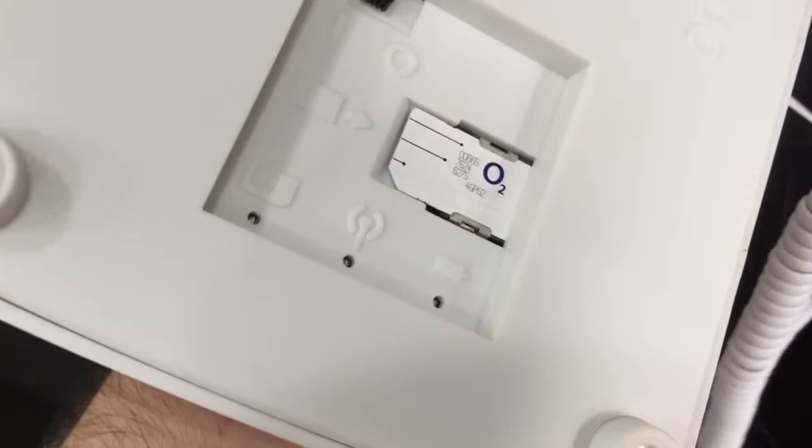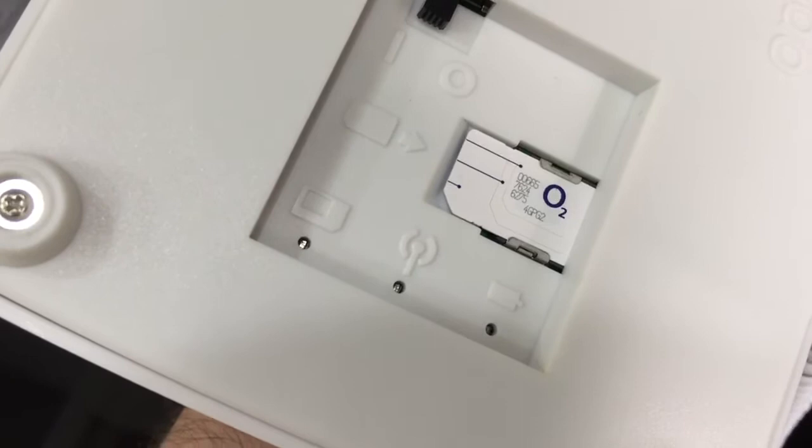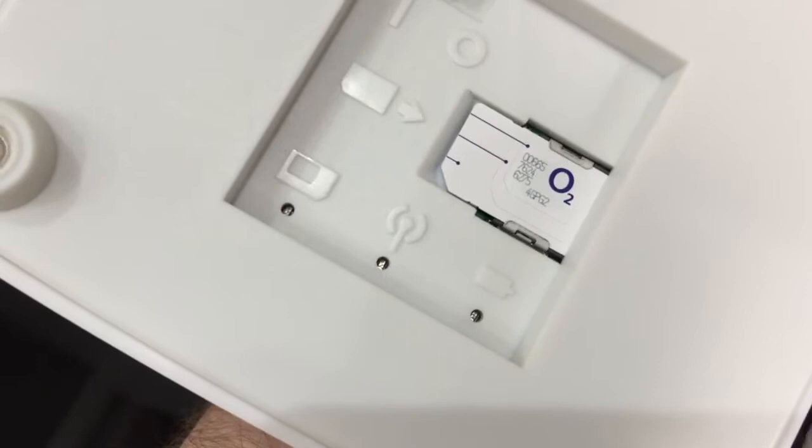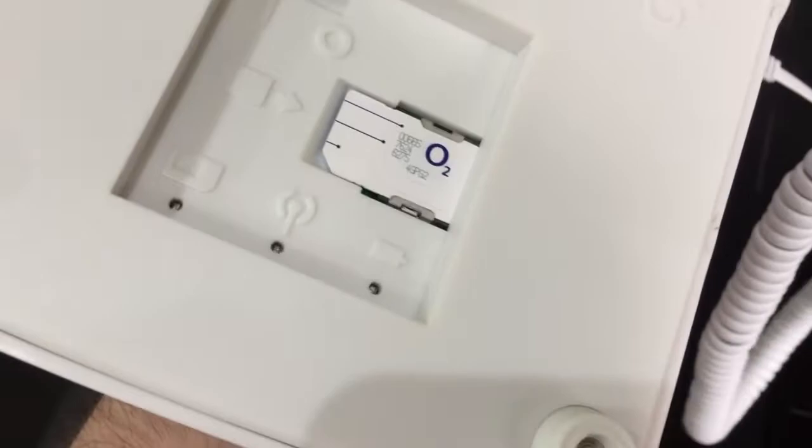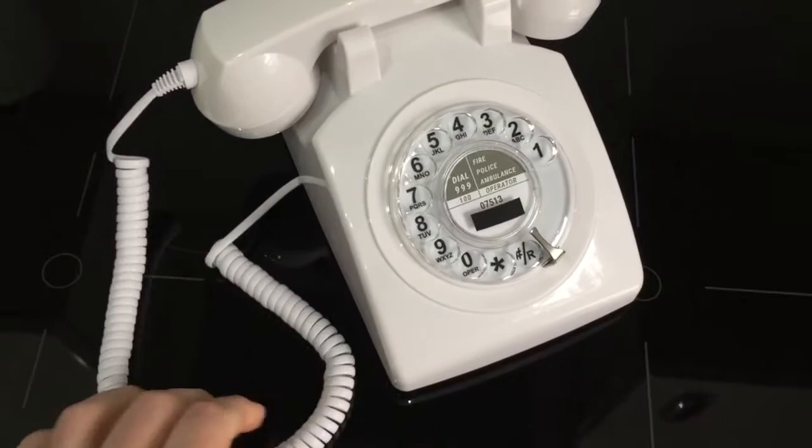On the base there's an on/off switch, a SIM card slot, and three indicator lights. There's a SIM card light that illuminates when no SIM card is installed. The centre one is the connection light, which illuminates if there's a poor connection or no connection at all. The battery light comes on if it's charging or the battery is low. They illuminate in three different colours.